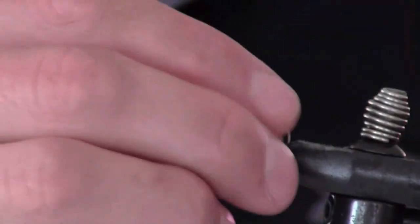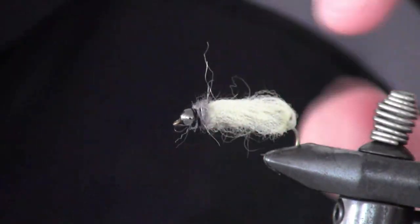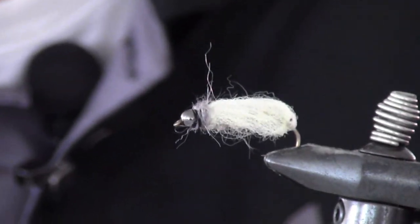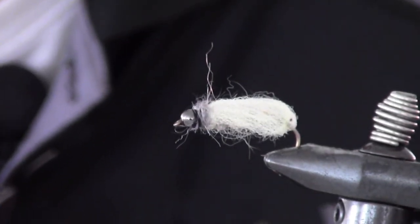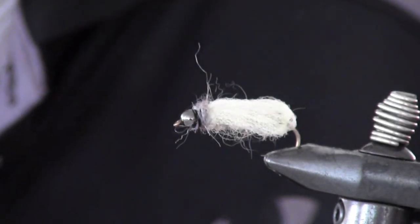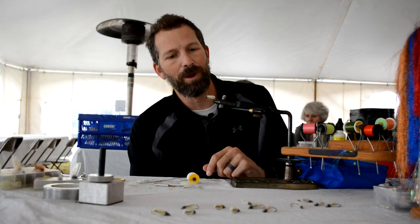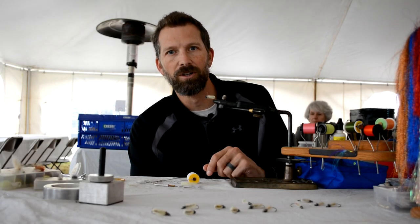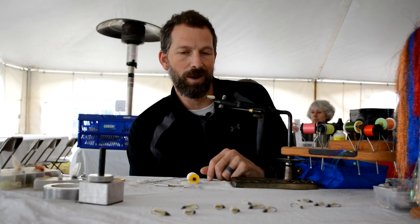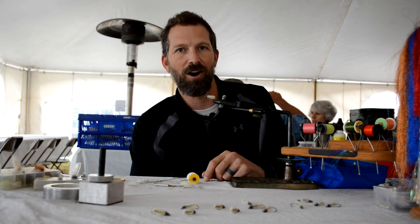And you have a nice crane fly imitation. When it gets wet, those poly yarn fibers will go translucent and you'll be able to see that body a little bit more, but it gives a really good profile and a really good look. I'd fish it either dead drifting or maybe with a little bit of movement — kind of an insect crawl — just to make it a little more noticeable. We dead drift them and catch a lot of trout, brim, and bass all on this pattern.